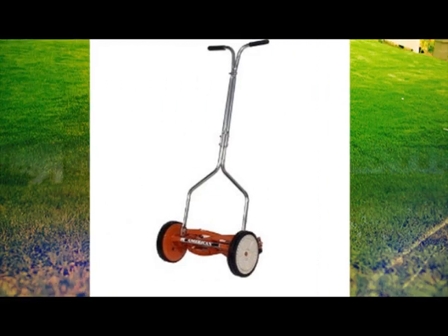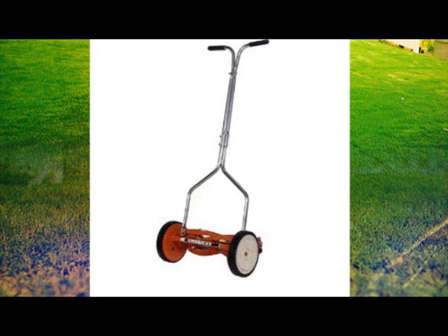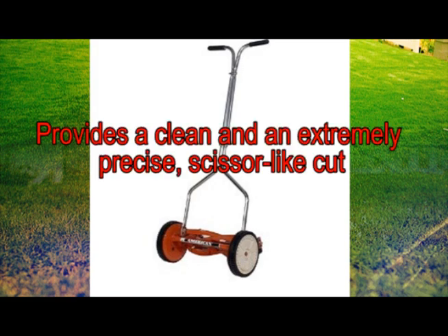This is a totally different lawnmower as you do not need to exert too much effort in pushing it around your yard. The Deluxe Hand Reel Mower is ideal for most turf grasses. It provides a clean and an extremely precise scissor-like cut.